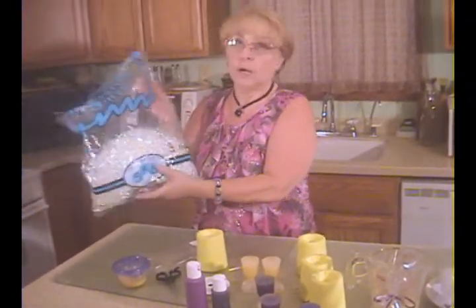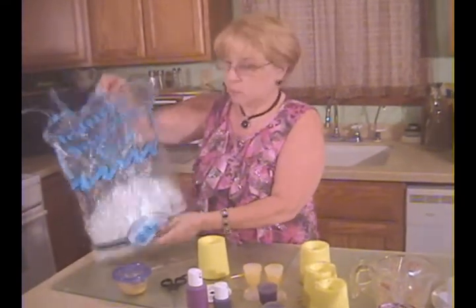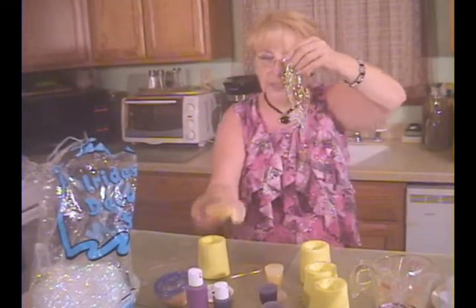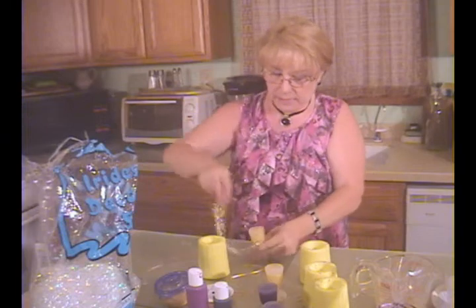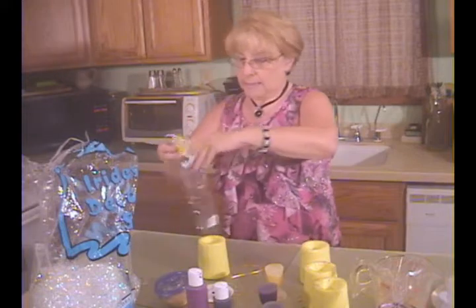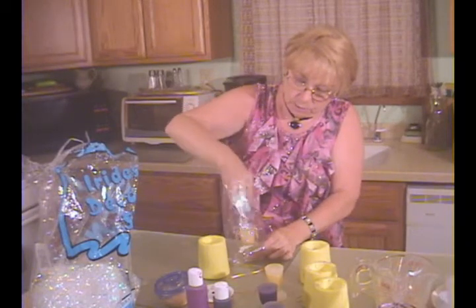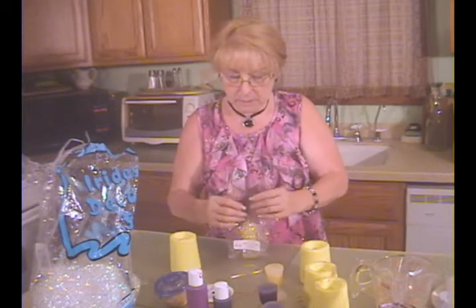I went to AC Moore and purchased a bag of iridescent shred. It has a really nice glitter to it and it looks nice with both the purple and the gold. I just took a little bit of it and wrapped it around the glass, wrapped it around the little goblet, put it in the bag, and then pulled up a little bit to loosen up the shred.